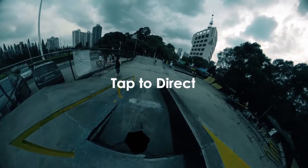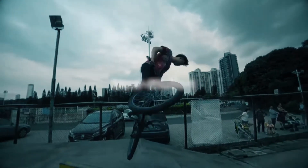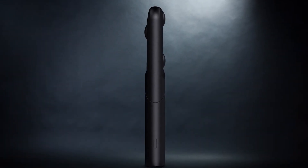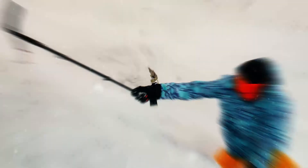Tap to direct smart track, slow motion. Qoocam is the unique three-lens camera that combines the most intriguing features of 360 and stereo filming technology to create the coolest video ever.